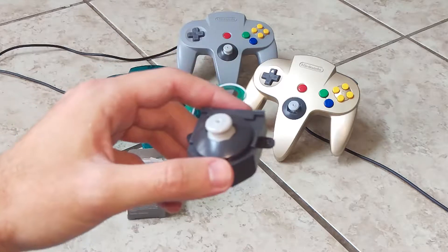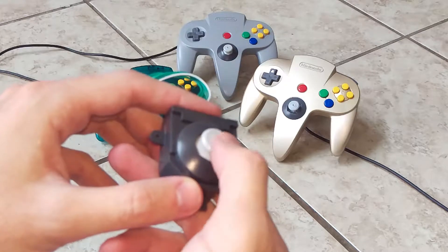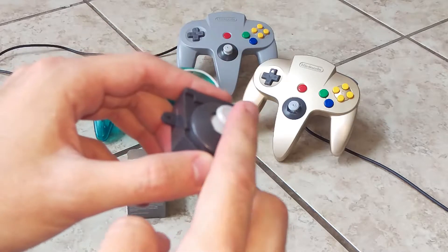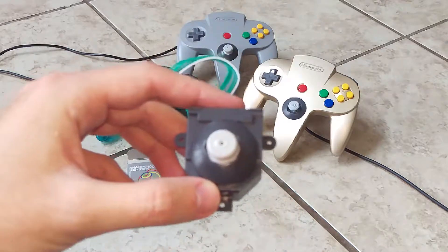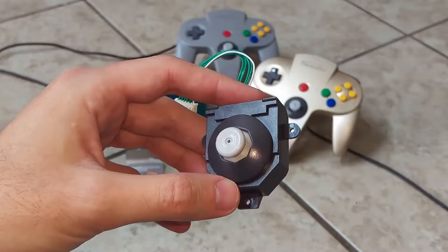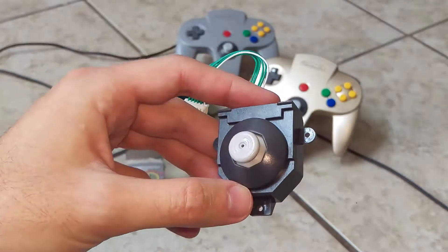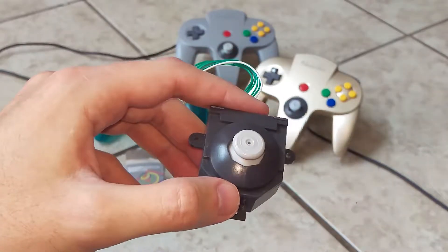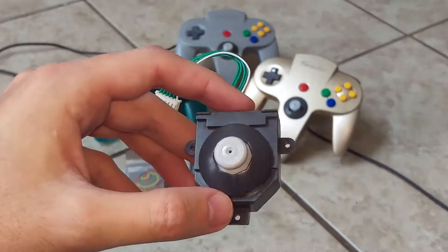Basically they worked pretty well. You can see they're very similar to a GameCube style — it's a hard plastic like the original N64 controller but in a GameCube style. The problem is it has way too much sensitivity and it doesn't hold center. After even just a minute or two of play, it starts drifting. The only way to fix it is to stop your game, unplug it, and plug it back in — and within two minutes it's going to be drifting again.